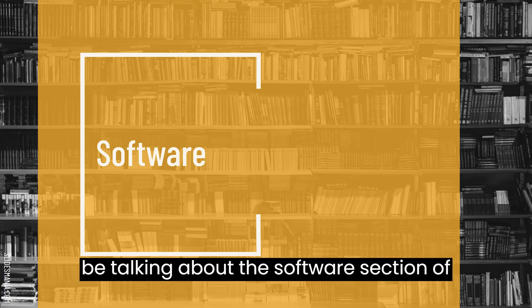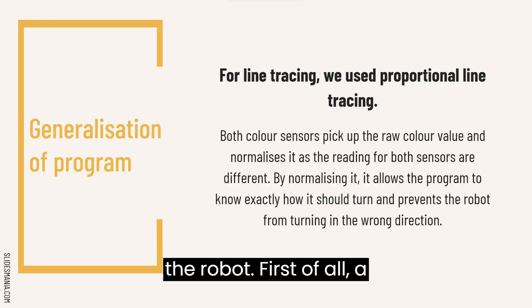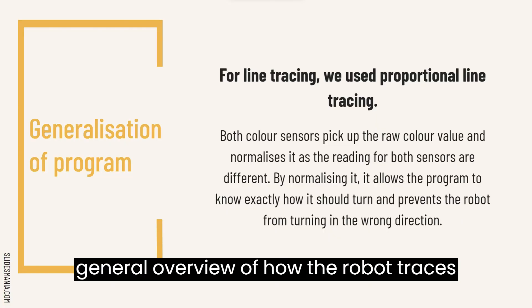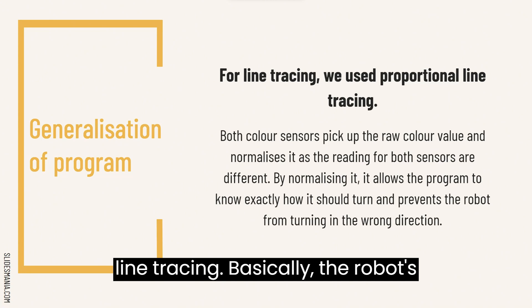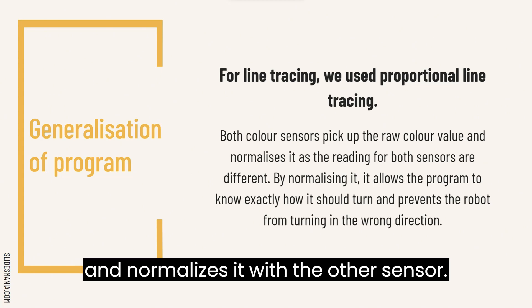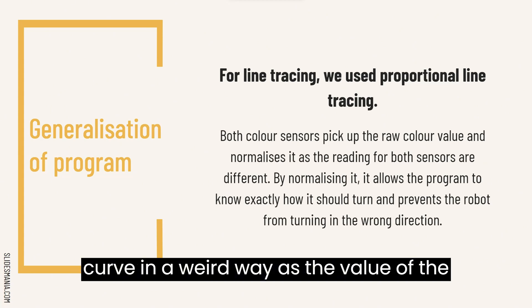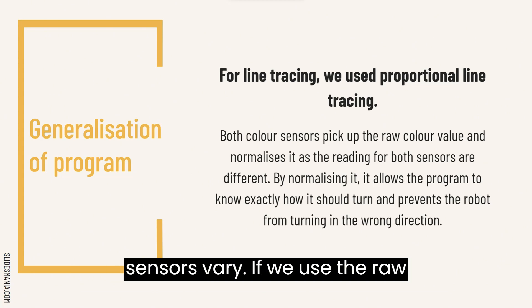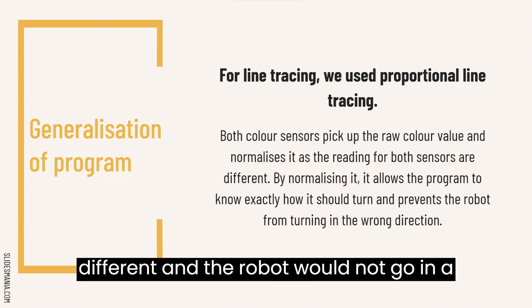I am Norman and I will be talking about the software section of the robot. First, a general overview of how the robot traces the line. For this, we use proportional line tracing. Basically, the robot's colour sensor picks up the raw colour value and normalizes it with the other sensor. This is to make sure the robot does not curve in a weird way, as the values of the sensors vary. If we use the raw values, both sensor readings would be different and the robot would not go in a straight line.